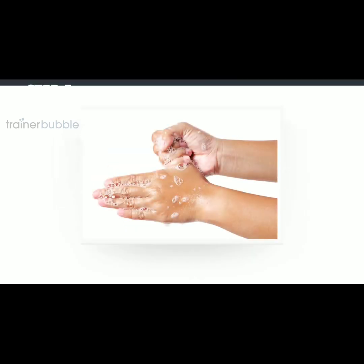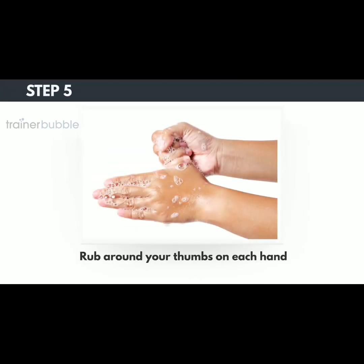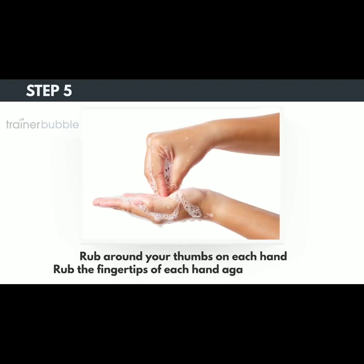Step 5. Rub around your thumbs on each hand and then rub the fingertips of each hand against your palms.